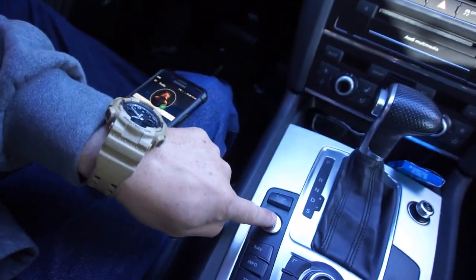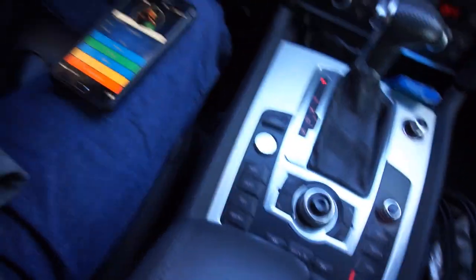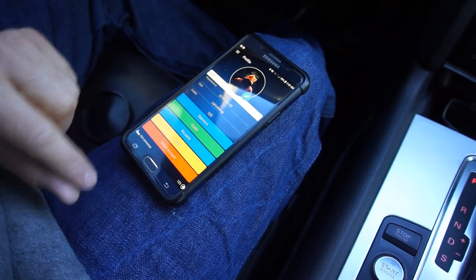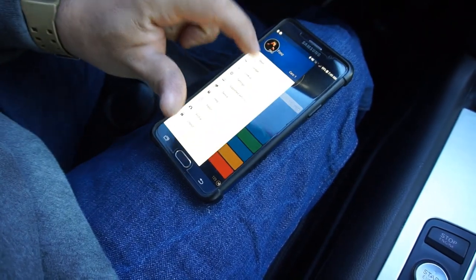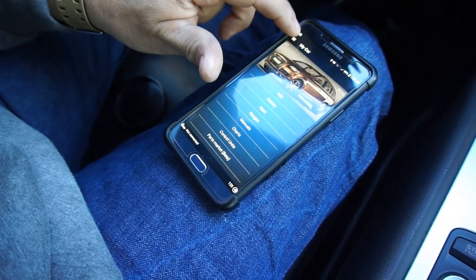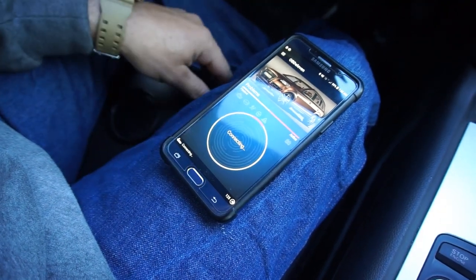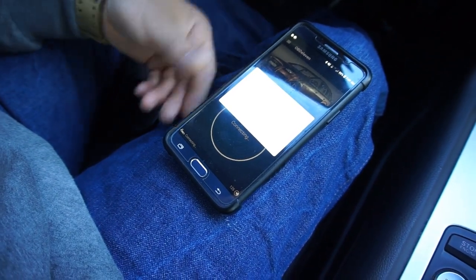I'm gonna start with key on, pushing the button. Let's go to the garage. Oh, that's my wife's phone. I don't even know where to go — maybe main. Let's try connecting. It's asking for a password, I don't want a password.